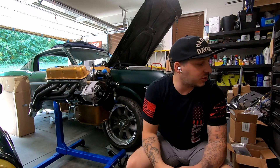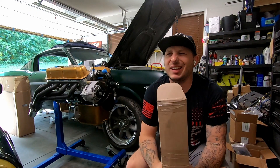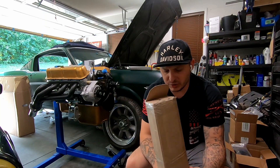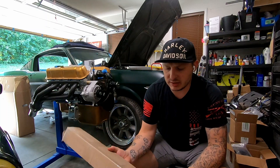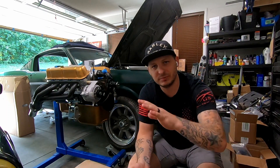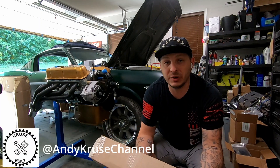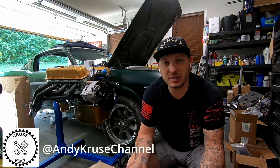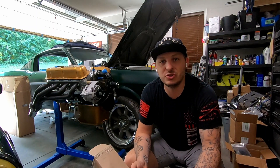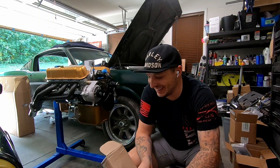Welcome back to the garage. Today is going to be my very first unboxing video. For those of you that are around the vintage Mustang YouTube arena, you'll probably know Andy Cruise over at CruiseBuilt — really cool Mustang, really cool guy. We've been chatting offline for a little while now.